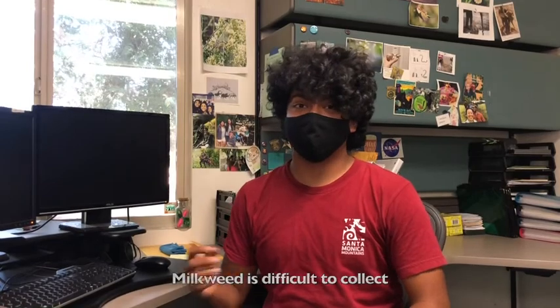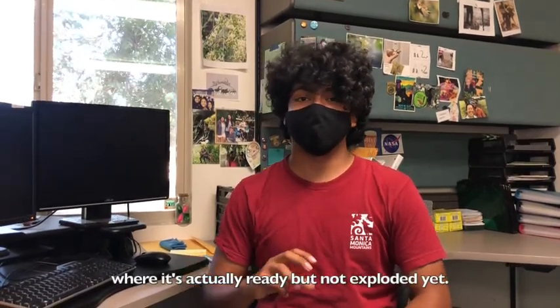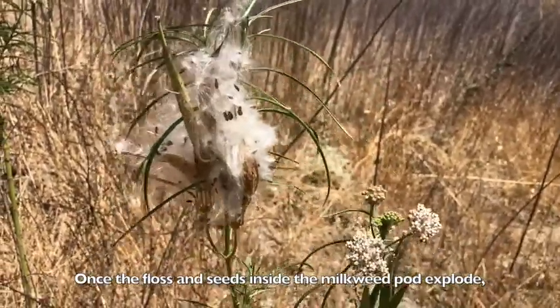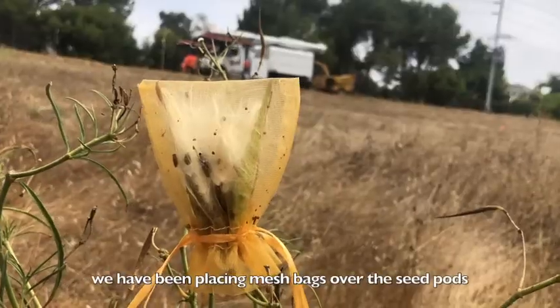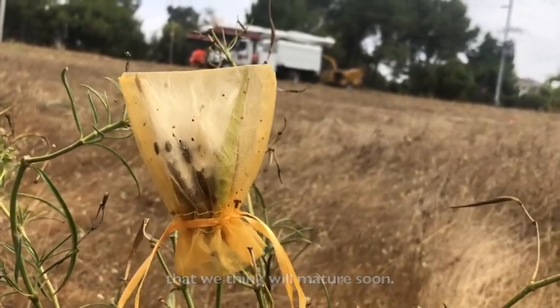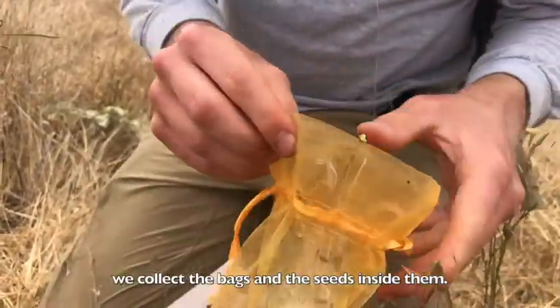Milkweed is difficult to collect because there is a very short period of time where it's actually ready but not exploded yet. Once the floss and seeds inside the milkweed pods explode, they are very quickly blown away by the wind. In order to collect the seeds before they are blown away, we have been placing mesh bags over the seed pods that we think will mature soon. Then, in a few weeks, we collect the bags and the seeds inside them.